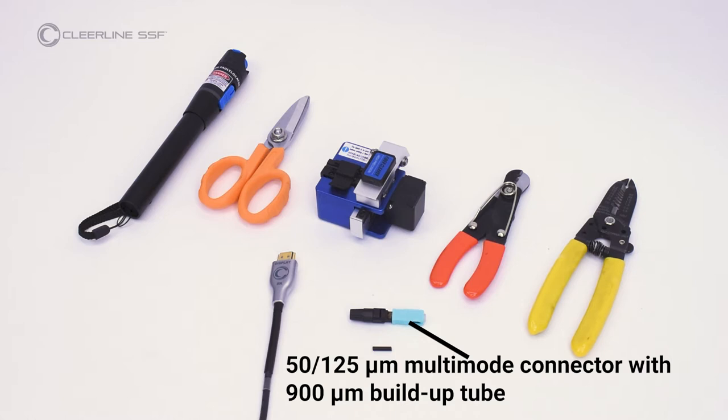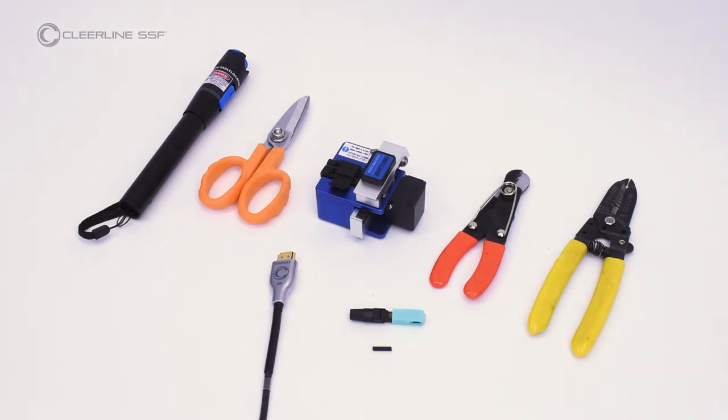In this video, we demonstrate termination with one SSF SC connector. If installing more than one connector, a four-strand 900 micron fan-out kit is also recommended. For full instructions on SSF fiber termination, refer to the instructional resources at clearlinefiber.com.